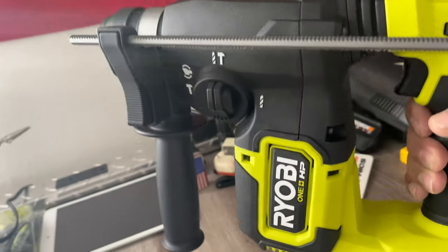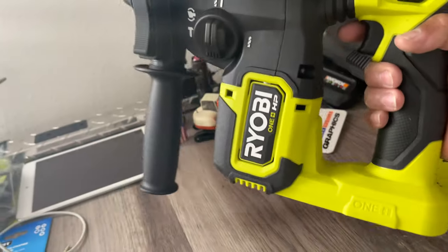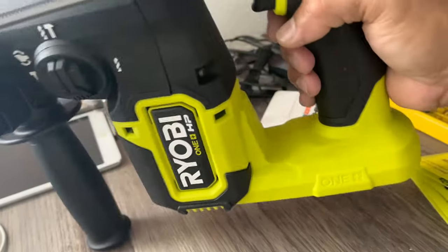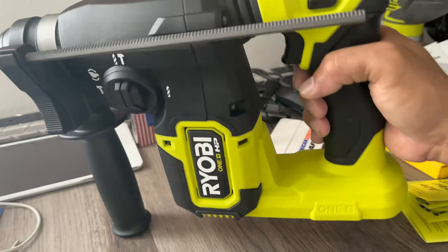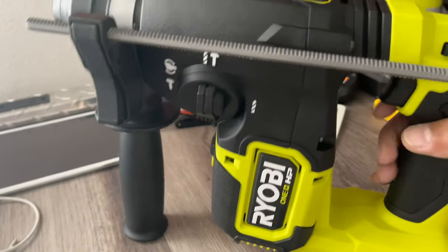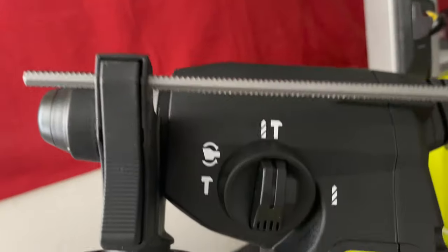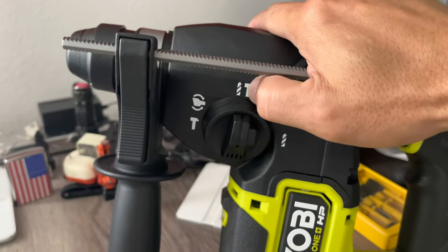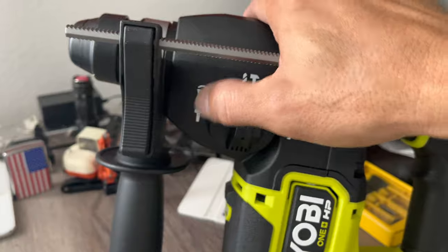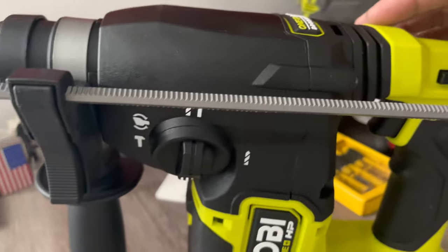The P222 is a different one — you cannot stand it up like this. This P223, when you put the battery on it, it will stand really well. The other one just clips on the front. But if it works fine, that's all that matters. This one has all the adjustments right there: drill, hammer drilling, and chisel — that's hammering right there too. That's really good.